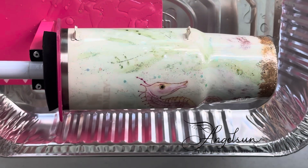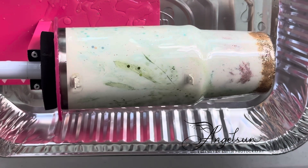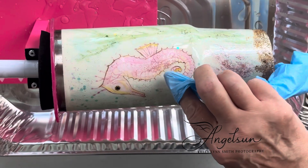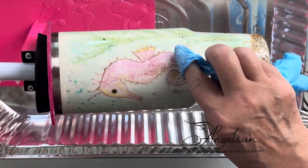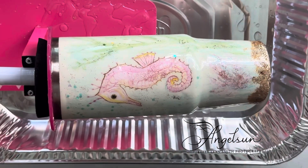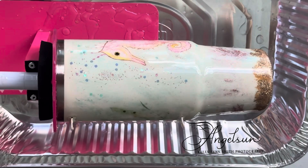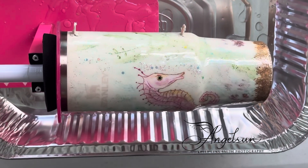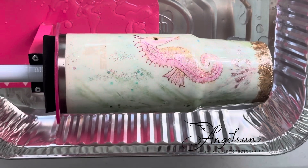It looks like there might be a little tiny spot up here by the seahorse's tail, so I'm going to stop this right here and give it a little spritz again with the heat gun.